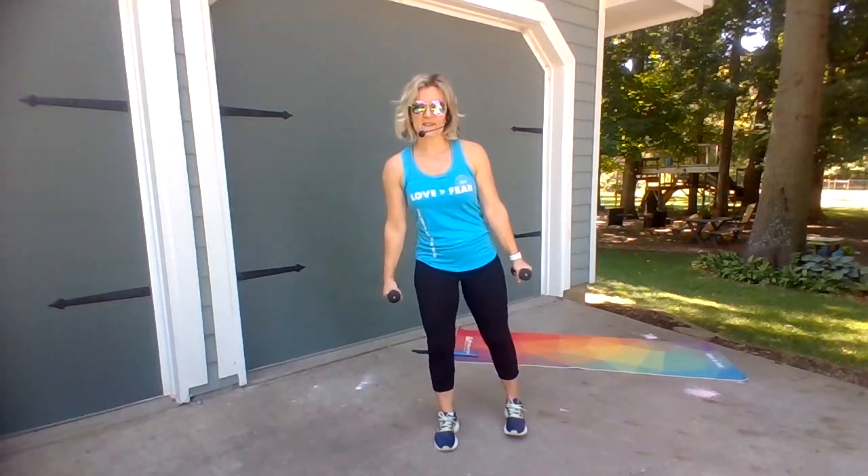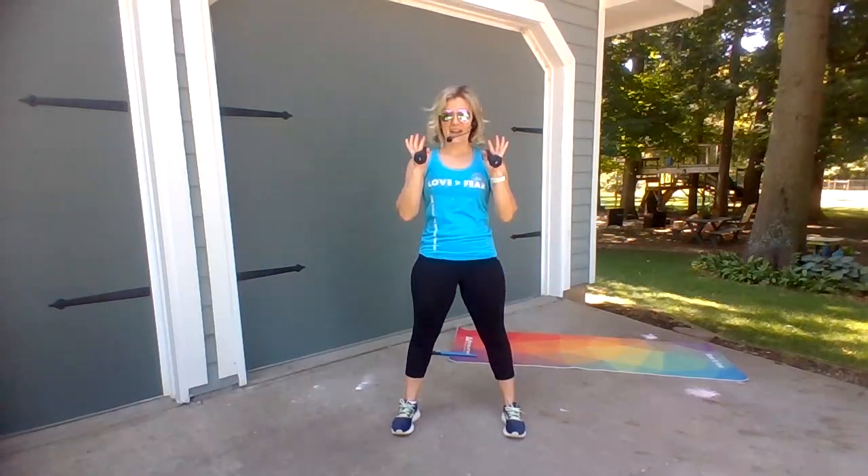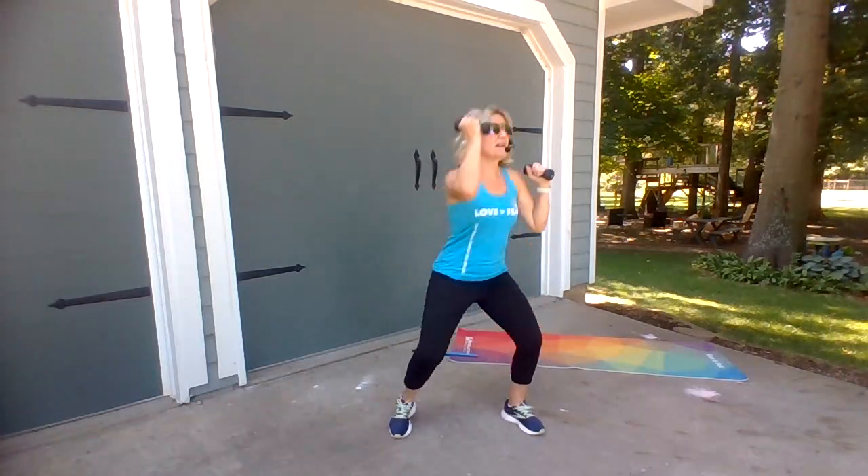We're going to go to squats right here. Hips go back, sit back, toes forward. Now pulse down for three, two, one. Three, two, one.